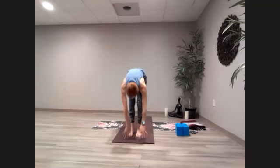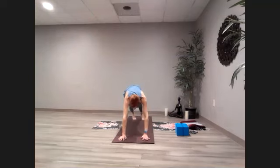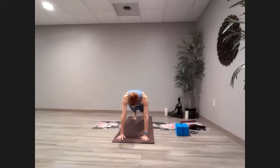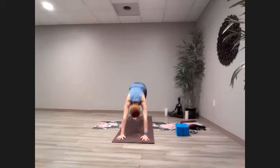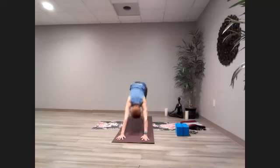Inhale up, exhale forward, halfway, hands come down. Step one foot back then the other into plank pose. We'll move between plank and down dog — inhale up into down dog, exhale forward into plank. Next time you're in down dog, pause there. Take the right leg up. If this doesn't work for you, go back to plank to down dog.